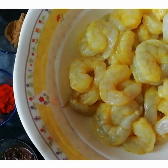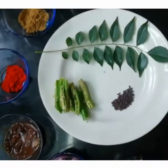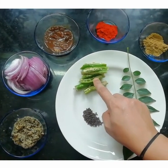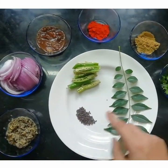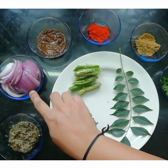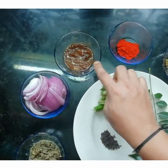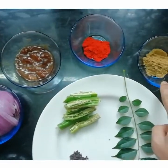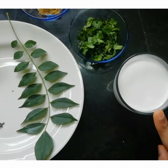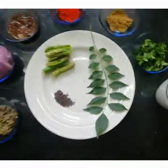Now let's look at the other ingredients: 500 grams of prawns marinated with turmeric and salt, 1 teaspoon of mustard seeds, 4 to 5 green chillies slit in between, 1 stick of curry leaf, the paste we just ground, 1 medium sized onion finely chopped, 1 tablespoon of tamarind paste, 1 teaspoon of red chili powder, 1 teaspoon of coriander powder, 1 tablespoon of coriander leaves for garnishing, three-quarters cup of thick coconut milk, and 1 cup of thin coconut milk.